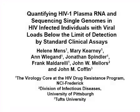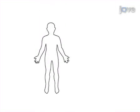In this video, methods are demonstrated for quantifying and sequencing single HIV genomes from individuals with viral loads of less than 50 copies per milliliter of plasma.